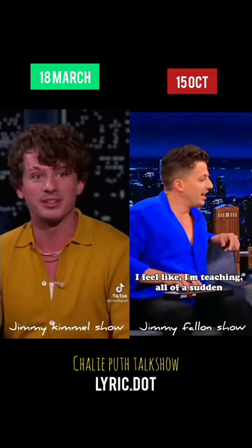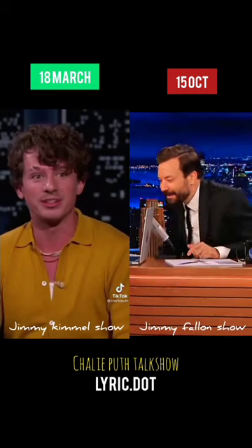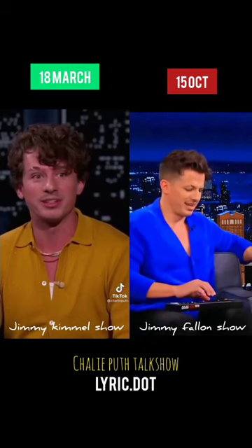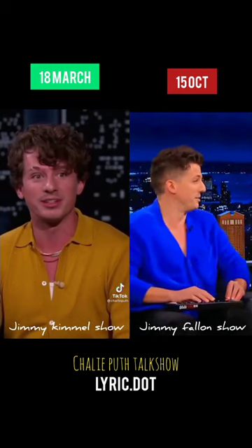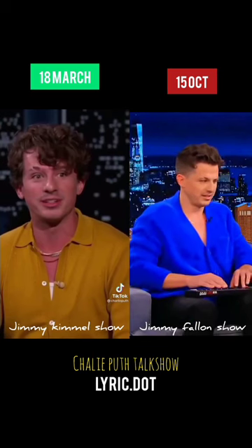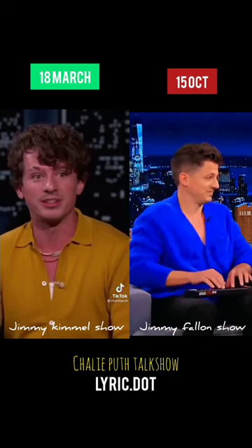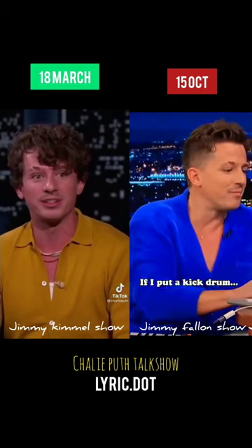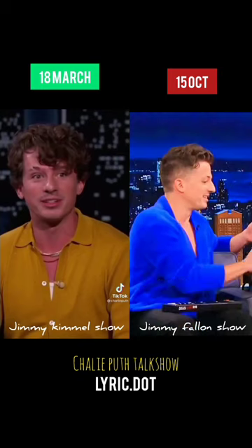I feel like I'm teaching all of a sudden. Yeah, this is like a master class. I love this. And then we need like a bass or something. These are all just cup sounds pitched down. If I put a kick drum, then you have a completed beat.